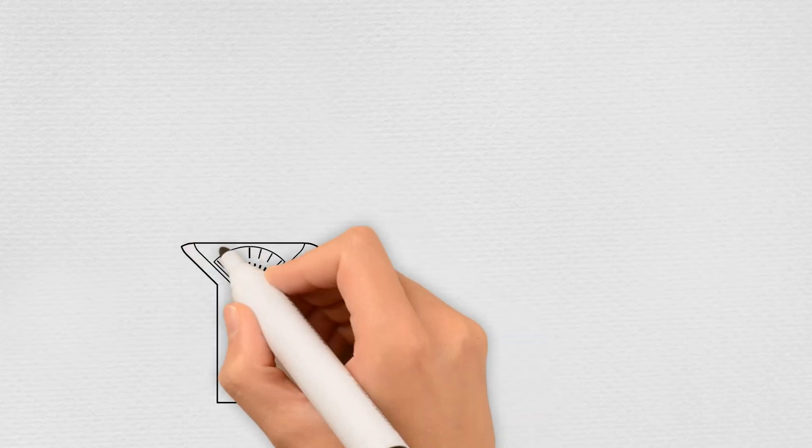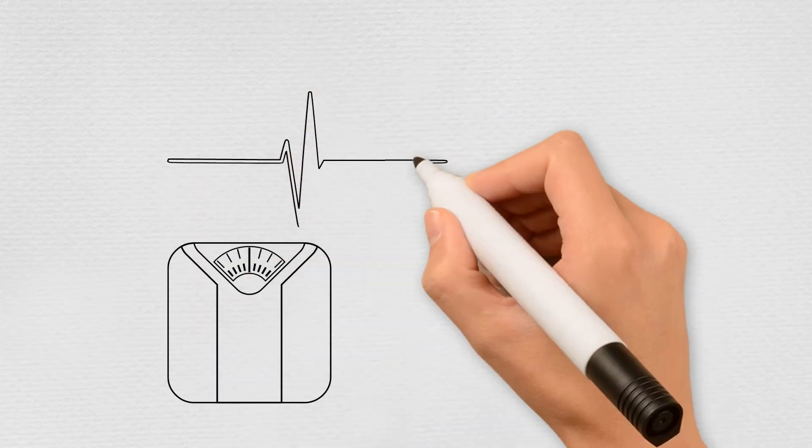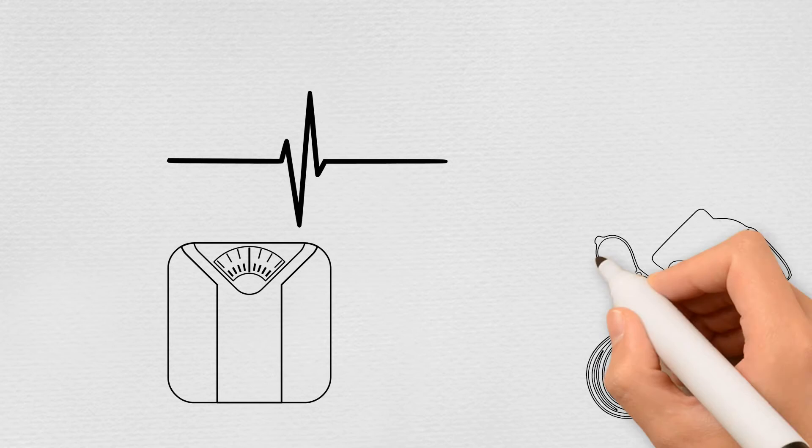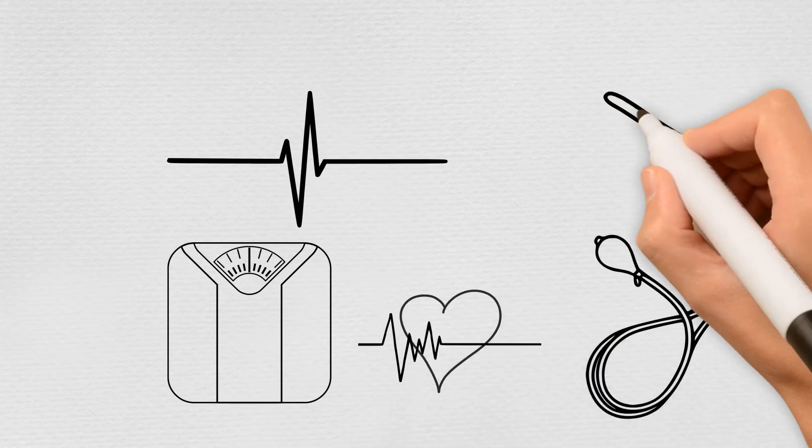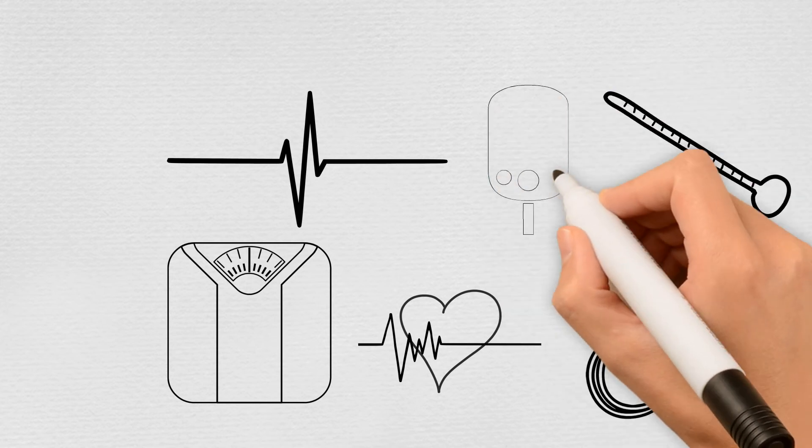stand on the weight scale, place your finger in the pulse oximeter, use a normal blood pressure cuff, connect to the ECG leads, use a thermometer, or even a blood sugar monitoring device.